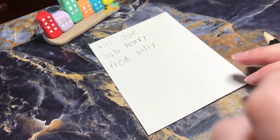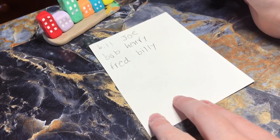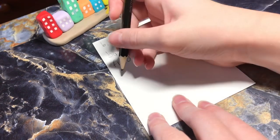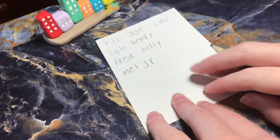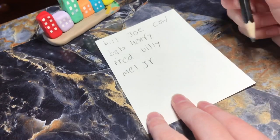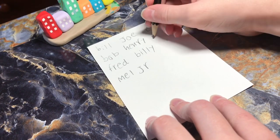Now I'm going to go into some less simple names. Let's have one named Cow, Mel, Jr. — which is just short for my name, Melody. And Pencil.